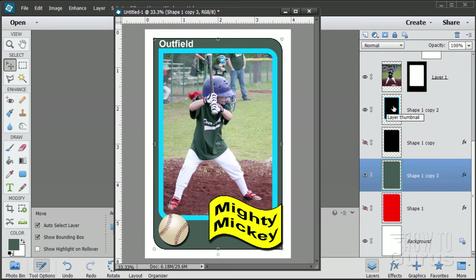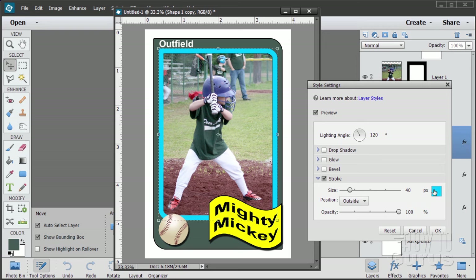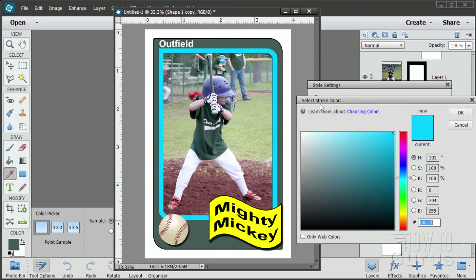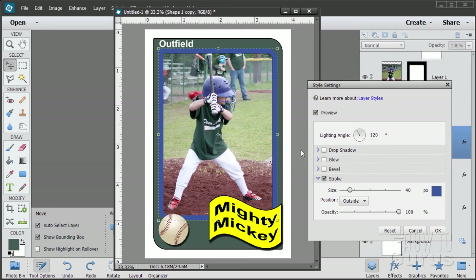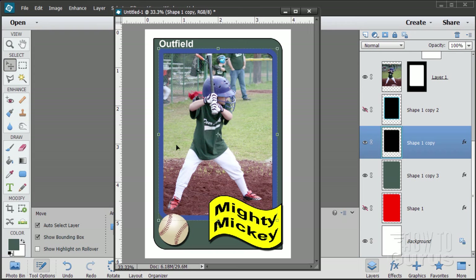For the blue outline, bring back the saved unsaved layer. Click on the FX to open Style Settings and click on the color swatch. In the color picker, use the eyedropper to grab a color from the picture — go a little bluer so it looks good. Choose OK. I've now matched the colors to the uniform colors — you can easily match your colors to your team colors using that trick.